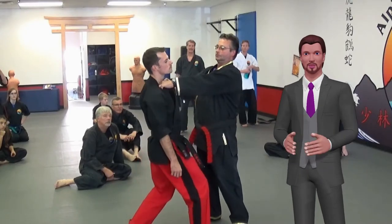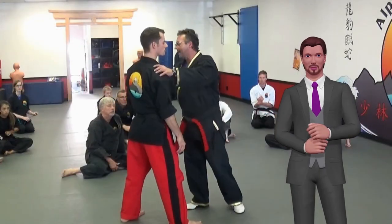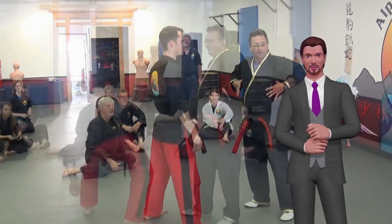And of course, what seminar would be complete without pressure point training? In this seminar you will learn a few easy-to-get-to ones, but more importantly he will give a quick rule of thumb on how to find them. Once learned, you will be able to find most of them on your own.